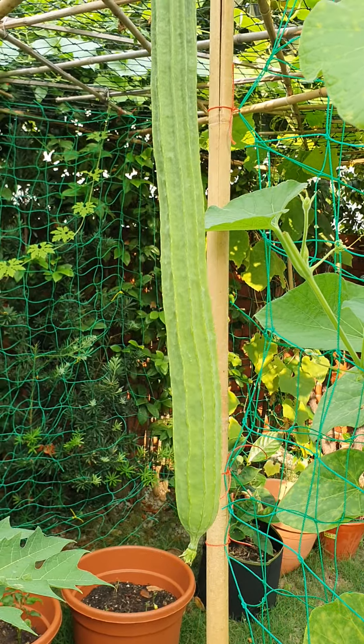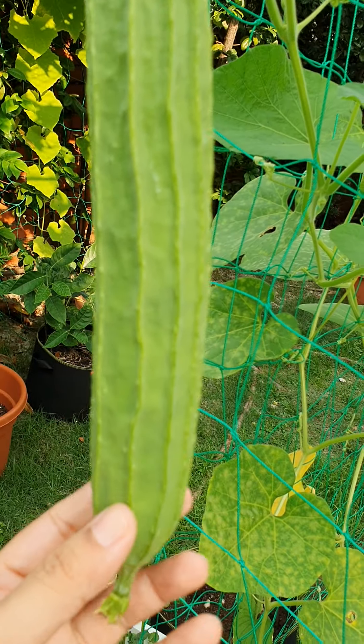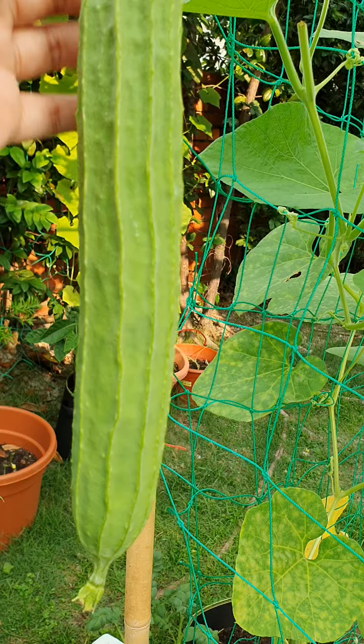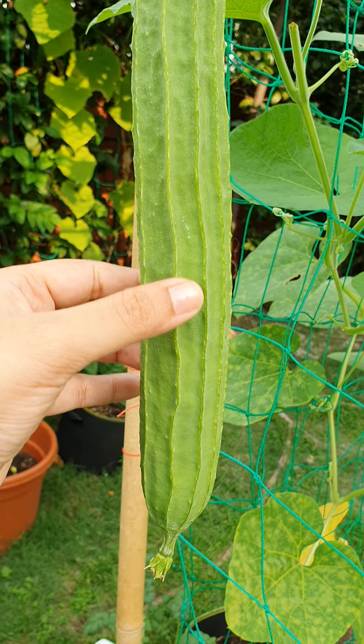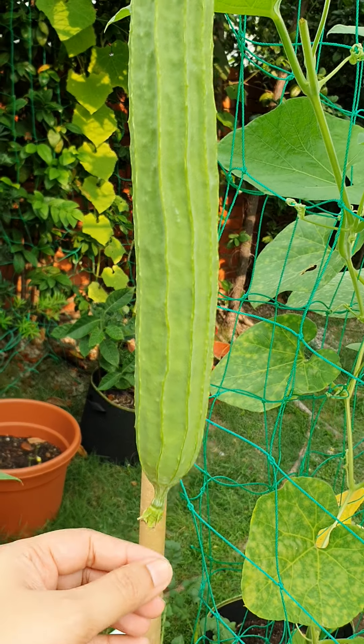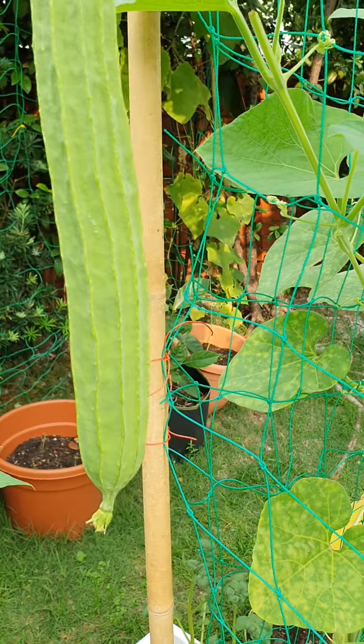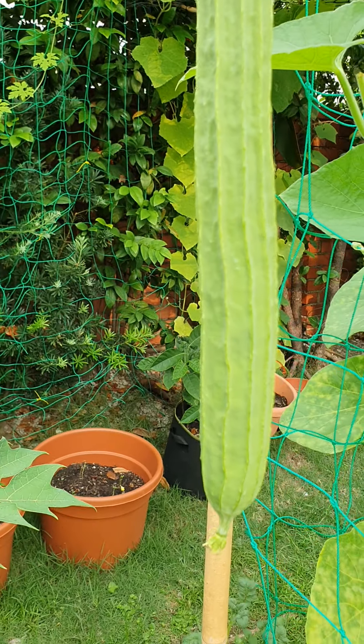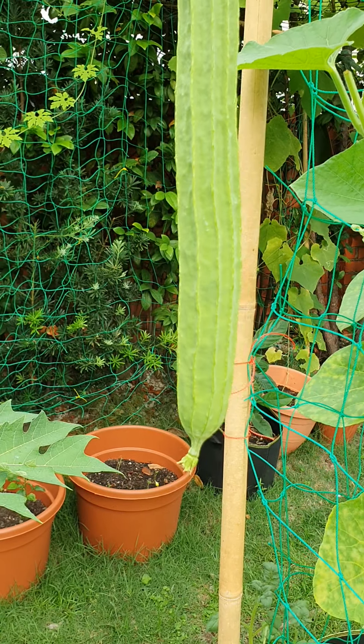Many people would discard the ridges, but my mother-in-law has taught me a very nice chutney recipe where you scrape the ridges out, dry roast them on a pan, and then add garlic and spices. It's a very nice side chutney to go with your food.